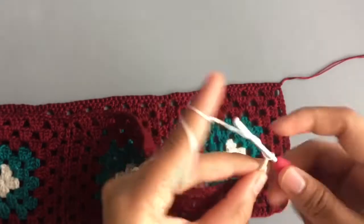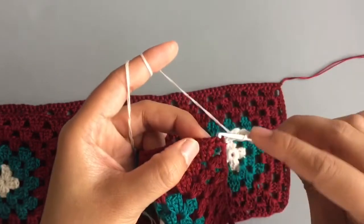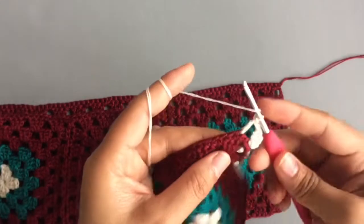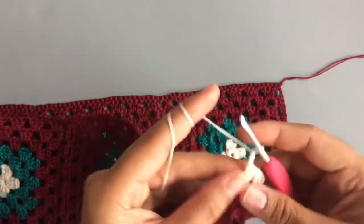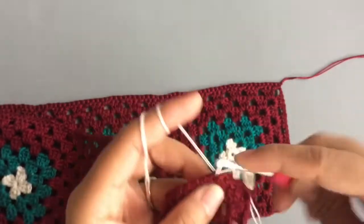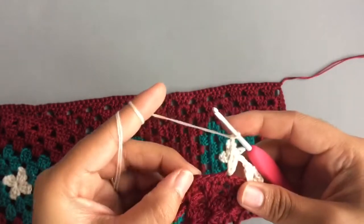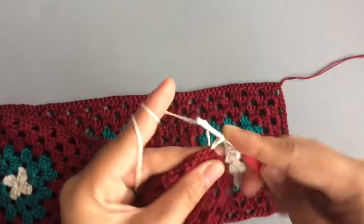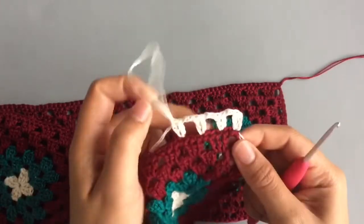Chain two, skip two stitches, and two double crochet into the next stitch. Then chain two, skip two stitches, and two double crochet into the next stitch. Continue repeating the same pattern — chain two, skip two stitches, and two double crochet into the next stitch.